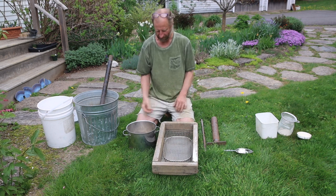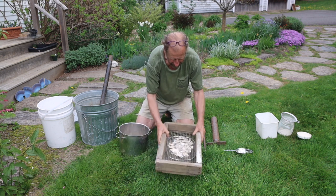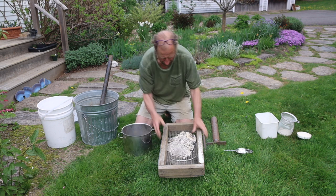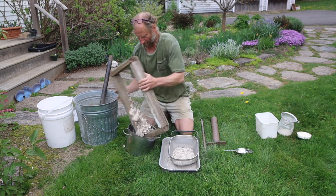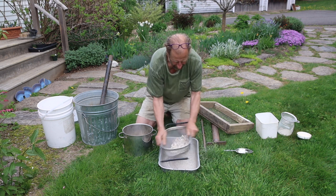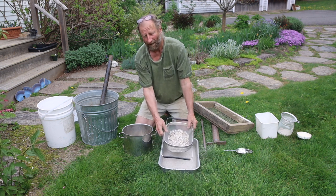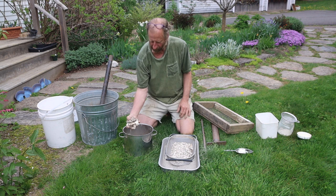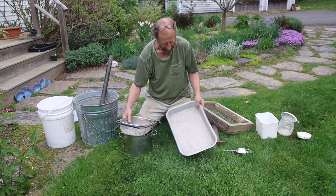The next step is to start straining things out. I want to get different sizes for different uses. This first step takes the big pieces out and the remainder goes back to the pot for more breaking up. Then I have this next layer. I often hold my breath when I'm doing this so as not to breathe the dust. Now I have coarse shells, not-so-coarse shells, and a relatively fine powder.